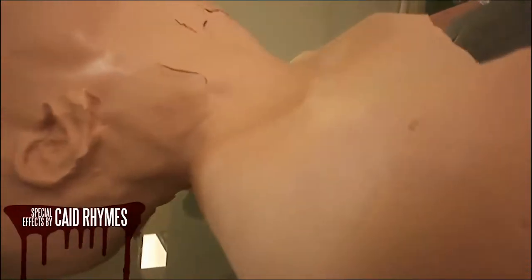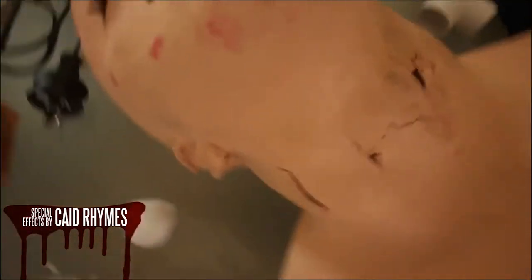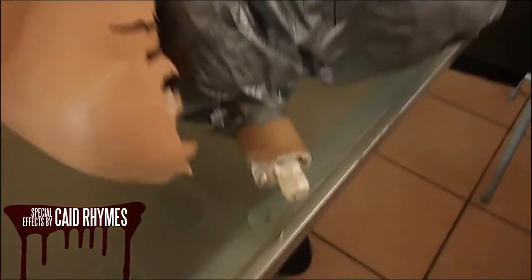If we had money we'd be making it with silicone. This is a head that I made a while back, so it's suffered some damage from being used in a few different short films.